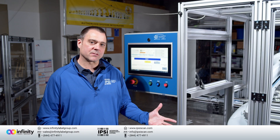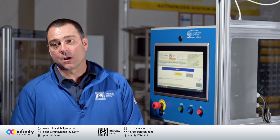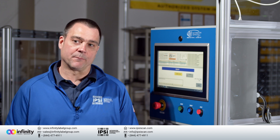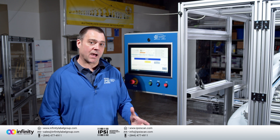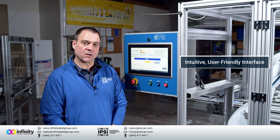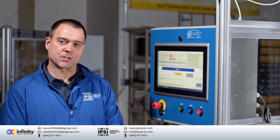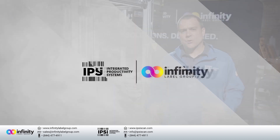At Integrated Productivity Systems, we focus on the customer — and specifically within that customer, we focus on the operator, that human who has to interact with the machine to do their job. Today we're going to start by talking about the human-machine interface, or HMI, for this system. It's special because we combine two critical software pieces that live on the same panel PC: Rockwell's Factory Talk and Nice Label Label Software. The combination of these two softwares on one HMI allows for easy changeover of production batches.